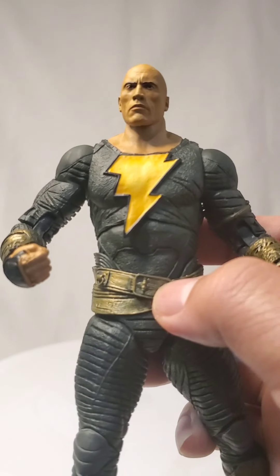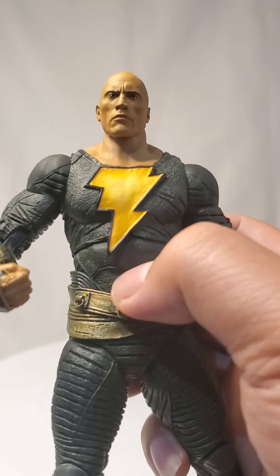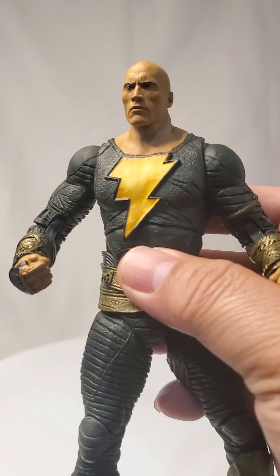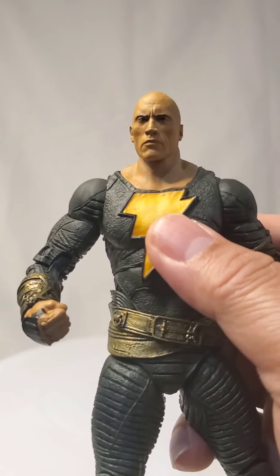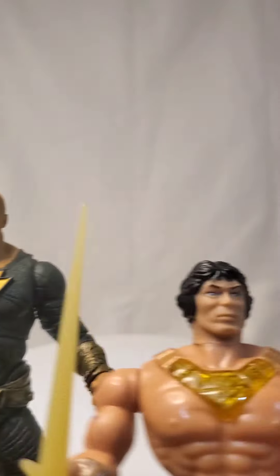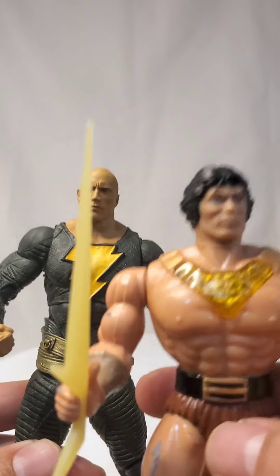So imagine if that feature — that action feature — were available here, and this thing sparks. Wouldn't that be great? I don't know what's happening with toy makers nowadays — they should be better. I mean, they're better in articulation, but some of the action features that we actually enjoyed back in the day they just couldn't seem to get. Look at this — imagine that in here. That would be so awesome.